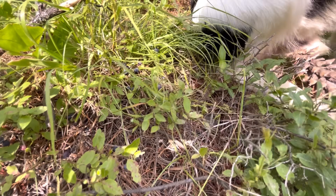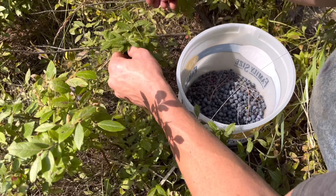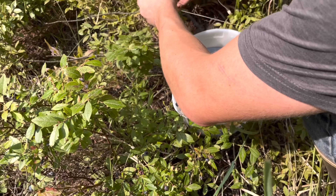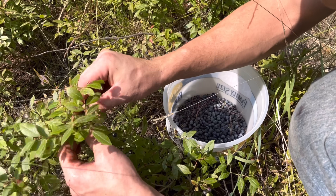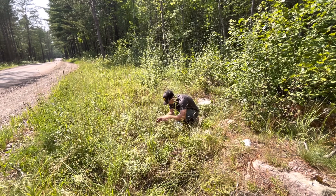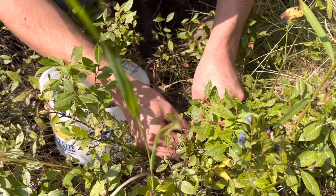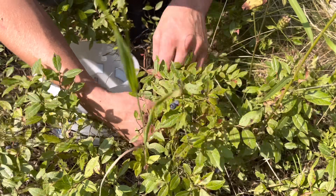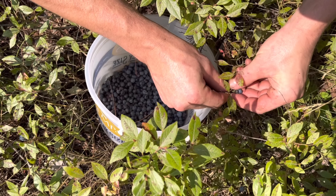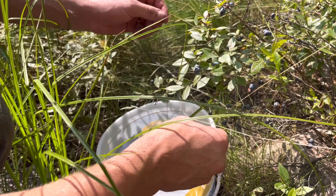Some of these are pretty tiny, but the tiny ones have a really good flavor. Do you have more in your bucket than mine? I think so. It takes a lot to get a pail, doesn't it? A lot of them are pretty little but they're tasty. It sucks when you drop them. There's little guys here — here's a nice clump.